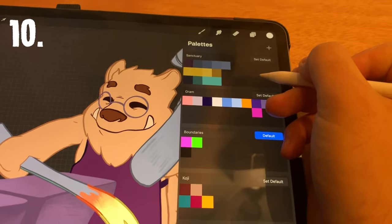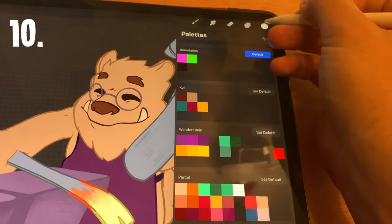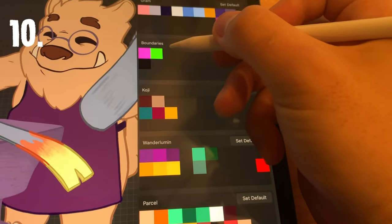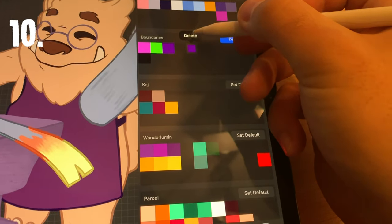Number ten: if you're drawing and coloring the same character over and over, make sure to use the palette tool under the color menu. You can create custom palettes — I usually make one for each character. Whatever selected color you have, you can tap on an empty space in the palette to fill it, and of course you can press and hold to delete any spaces that you don't want.